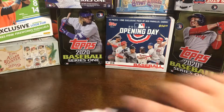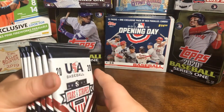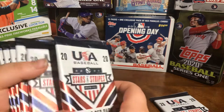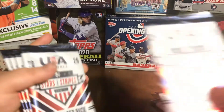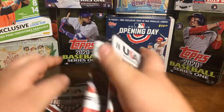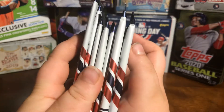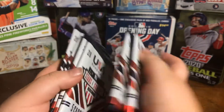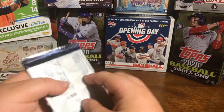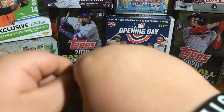Oh, there's two more packs. Box is empty. Let me make sure that we have every pack. I think we can tell which ones have the hits in them — and these two. So, one, two, three, four, five, six, seven. I guess we'll save these for the end because you can tell the thickness compared to the other ones. Hopefully those are the ones that have them.